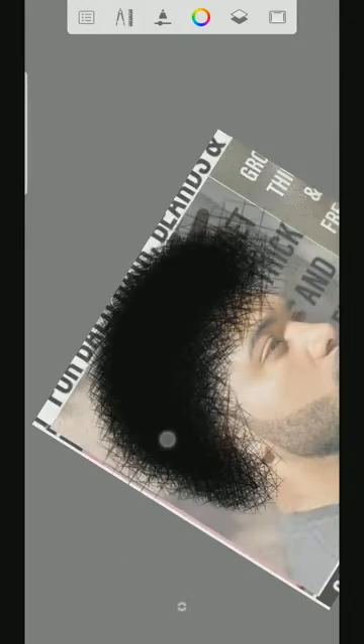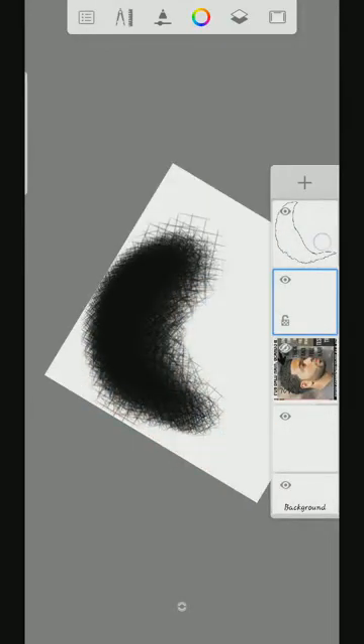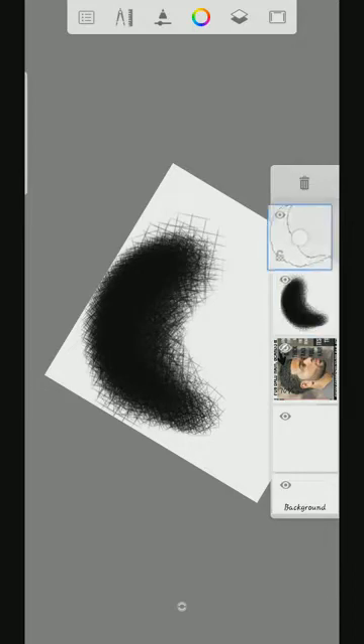So once I'm finished shading, I'm going to close the reference, then go to where you sketched this one here. Then make sure this one is under — make sure this shaded part is under — and this sketch layer will be on top. Okay.